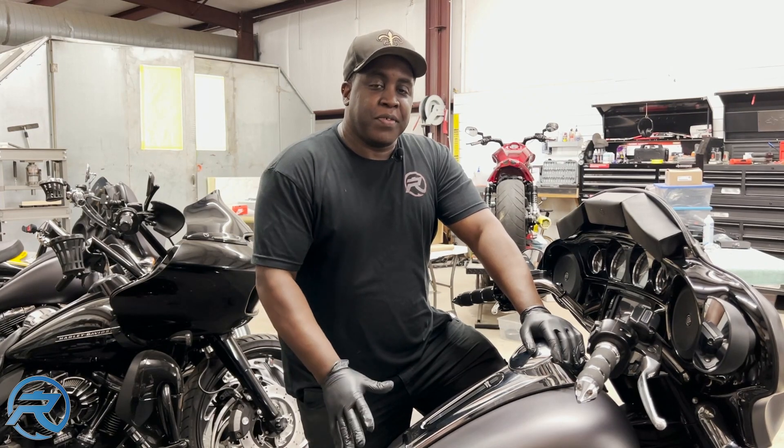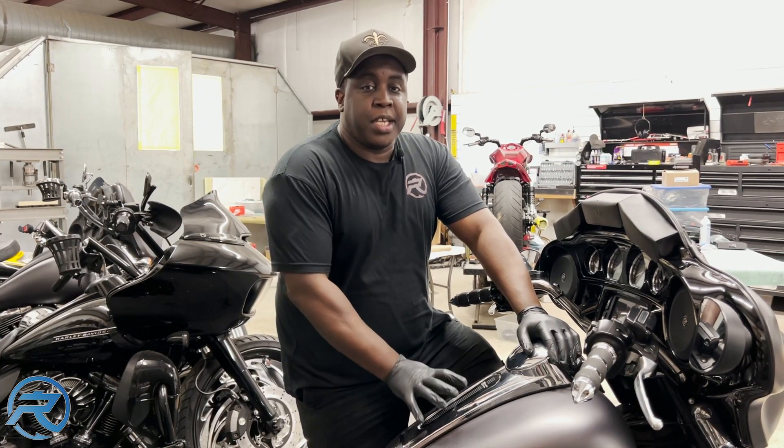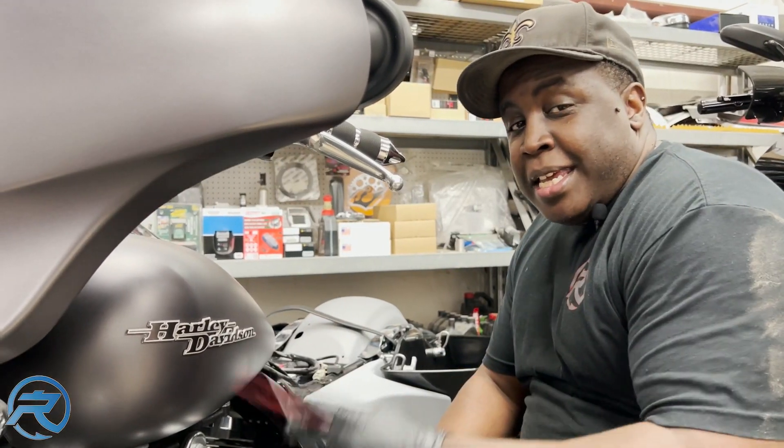Now I'm going to go ahead and install the tank cover. First, I'm going to have to remove the emblems and the tank strap using wax and gum and a plastic pry tool.